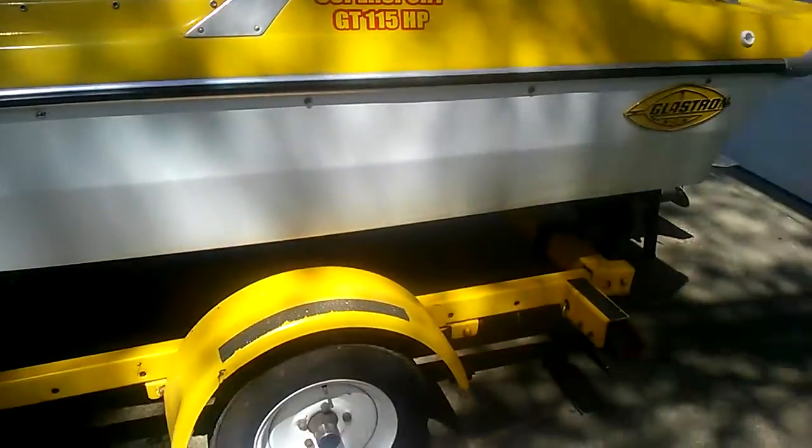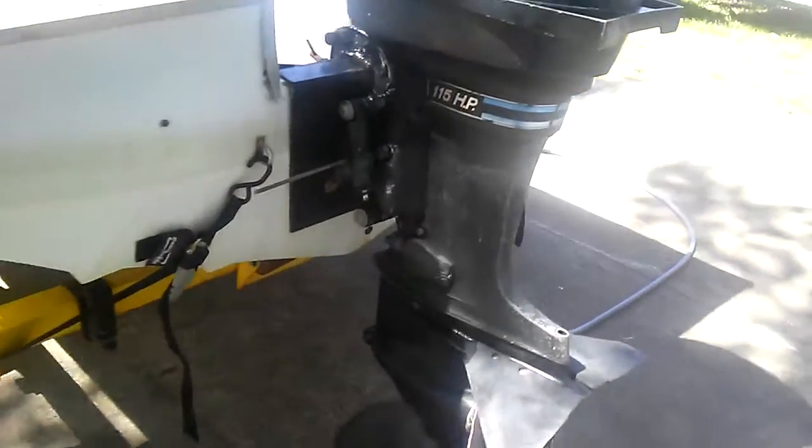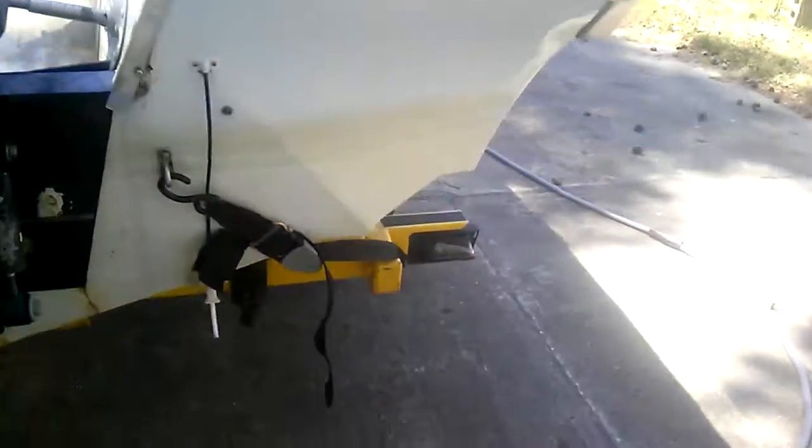It does have a broken taillight that I noticed. I don't know how that happened — it must have happened when I put it in the water.